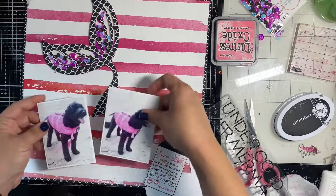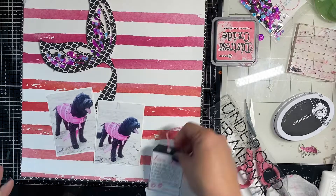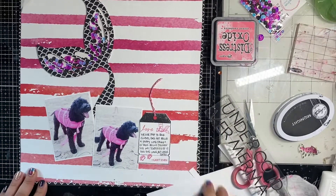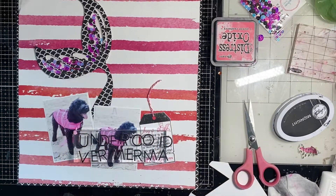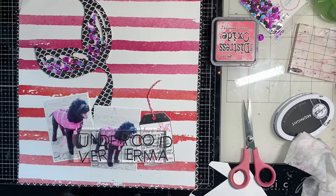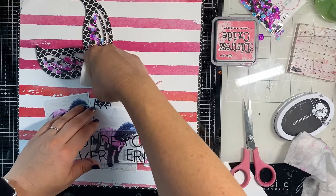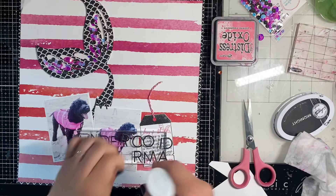I didn't pop up the rest of that tail on foam because I liked how it nestled down nicely behind the photos. I normally would, but there was a lot of popping up already, so we decided to lay flat and be a little 2D today.